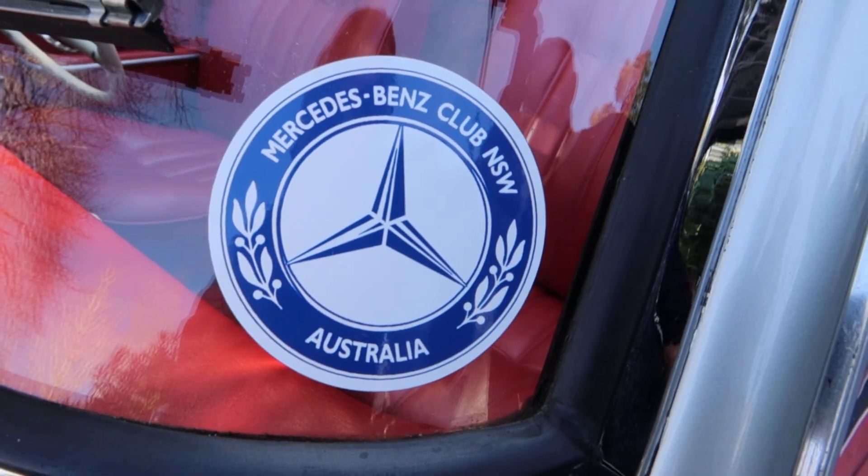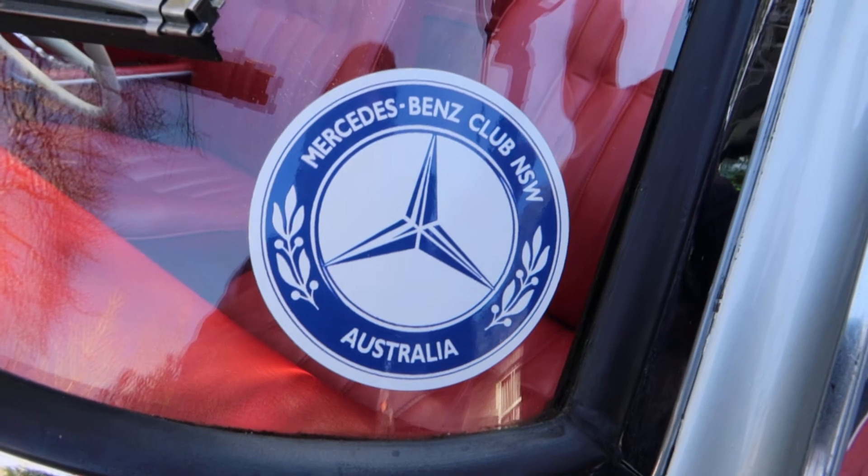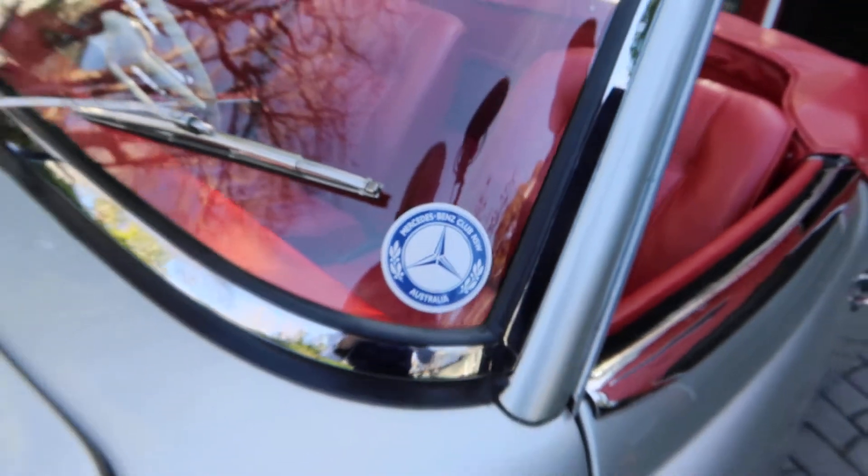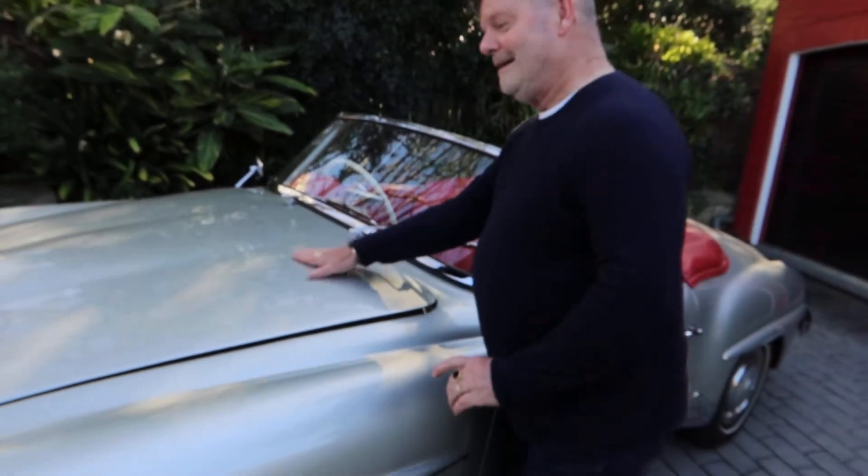Marinus has agreed to show us his engine bay. As you can see, he's got his Mercedes-Benz Club sticker there on the windscreen. Good on you, Marinus. Up we go.